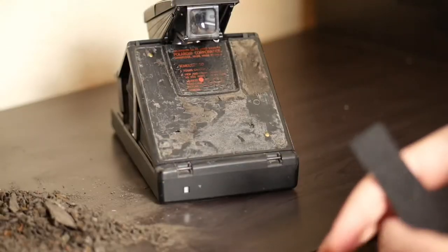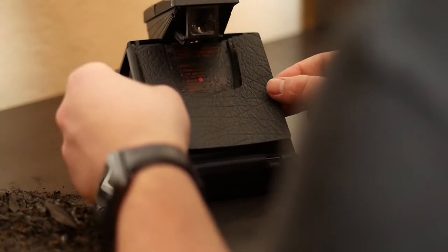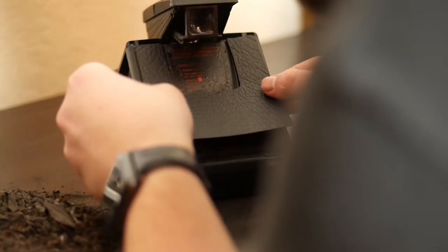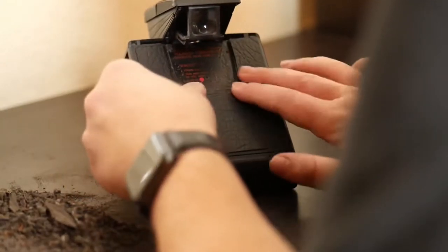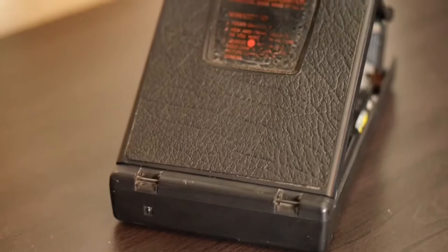If you do use a heat gun or a hairdryer, make sure you do it at a low temperature. But after a little while, I finally got it all off. I lined the leather up, and I think it looks pretty great. It's a really cheap way to make your Polaroid look new if your leather's in bad shape, and it's an easy repair — it's just a little time consuming.